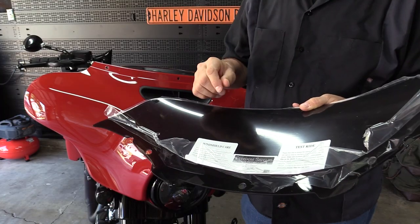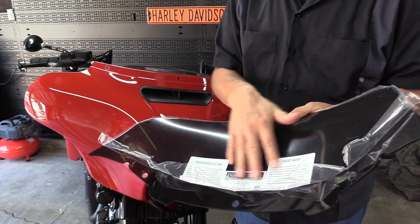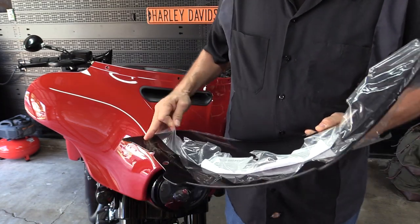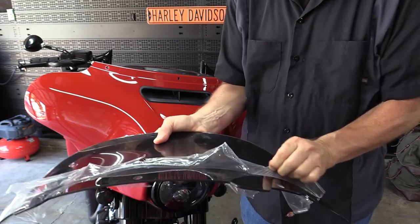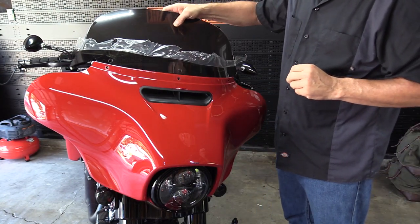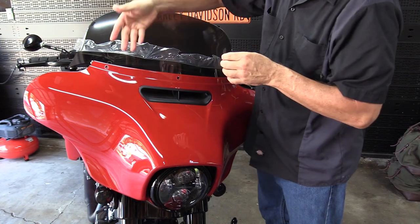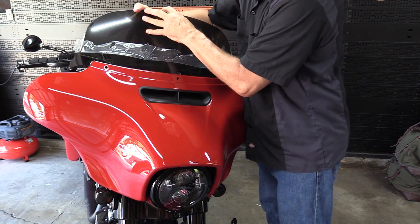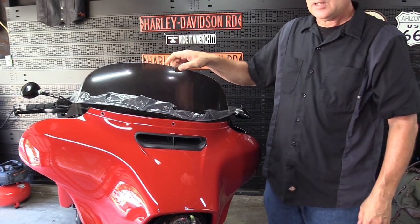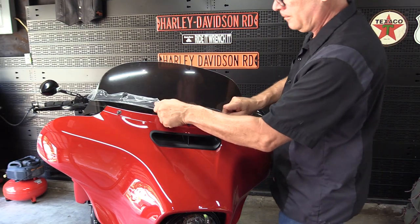For installation of the Freedom windshield, they have windshield care and test ride instructions printed right on the protective film — a nice touch so you can read it before you even put the windshield on. They say to pull up the plastic film about three inches on each side and then install it. Installation is a little different because there are no notches for the holes; you reach from behind and push out to get it to snap into place — you can actually hear it snap. Then just put your three bolts back in and pull off the protective plastic.